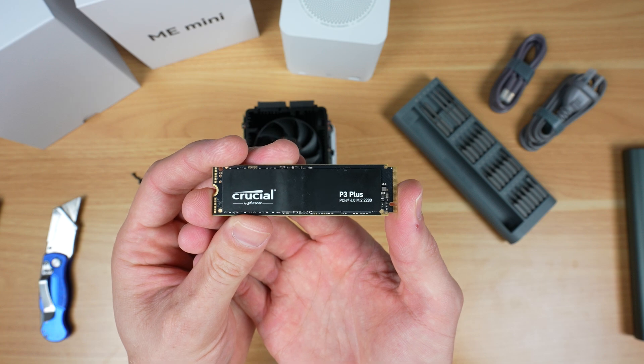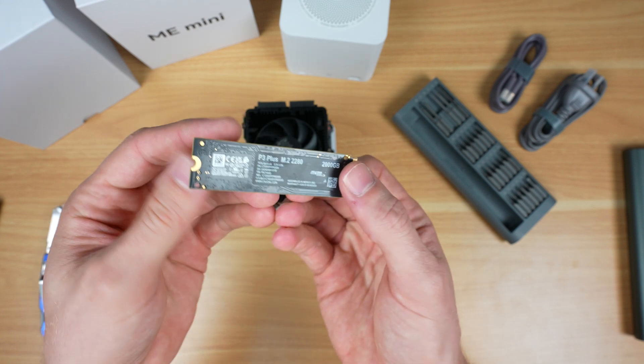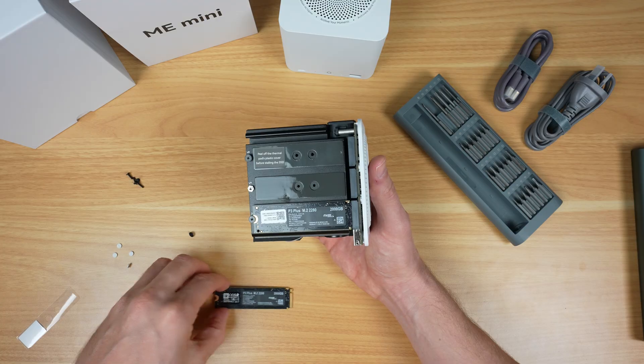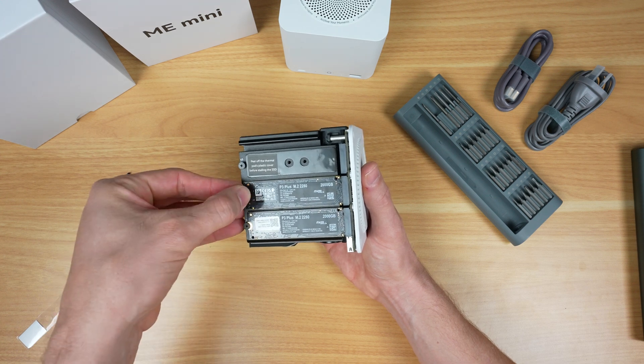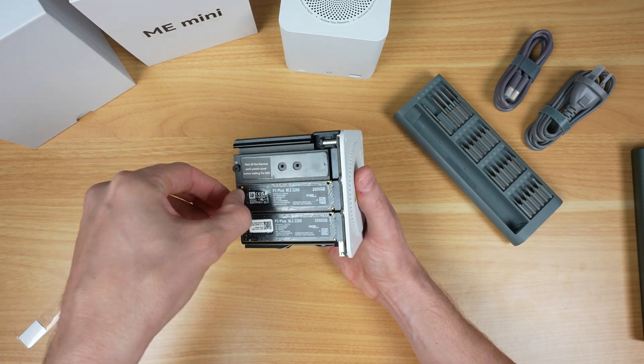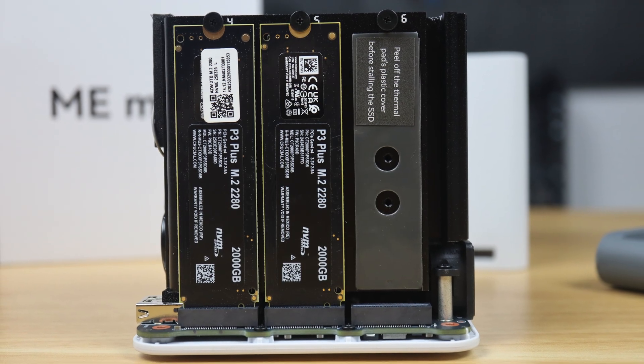Beelink have partnered up with Crucial, so this series is kitted out with Crucial P3 Plus drives. I'm going to add a second 2TB drive for testing so we can see what speeds we get from the single lane ports. It's great to see they've partnered with a reliable storage partner and aren't using generic unbranded drives in a device intended for storage.